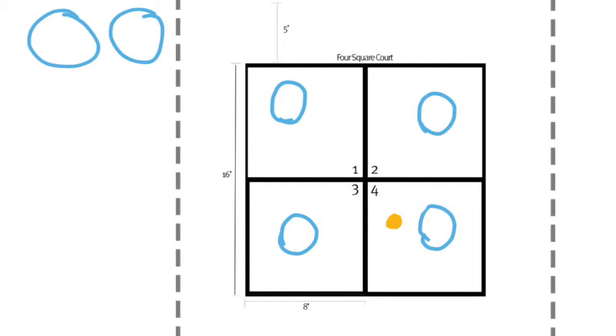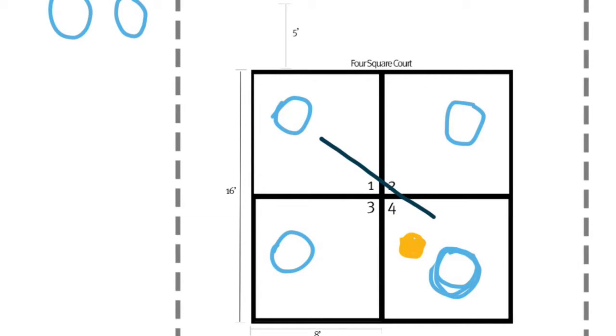You see here I have my students — they're the blue circles and the yellow circle is the ball. You see two students on the side waiting their turn to play. This is how you would start a game with number four serving the ball to number one — that's how the game always starts.